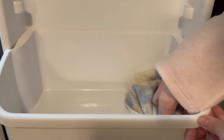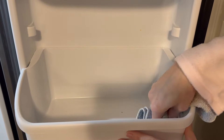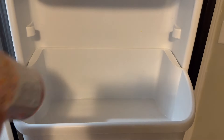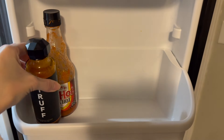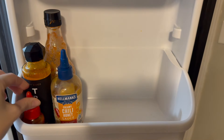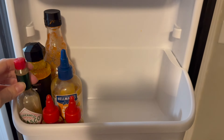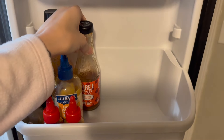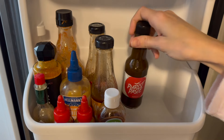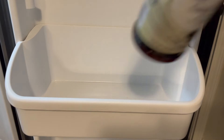Now that everything is out of the fridge I'm going to start putting everything back, and I'm starting with the door here. I just tried to organize all of the condiments as best I could by making them fit in this side door, and then I am going to do the rest of the fridge as well. I tried to do a little bit of the ASMR kind of thing so hopefully you guys enjoy that — I try and do that every now and then.